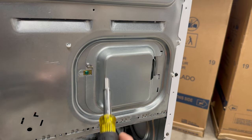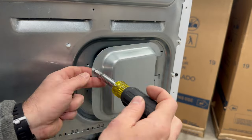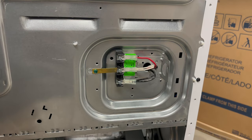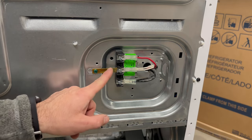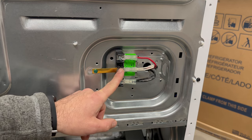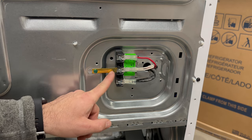I see a lot of technicians mess this part up — the power cord. On 240 volt dryers, they all come like this: the ground and neutral is bonded. If you're using a four prong outlet, this has to be removed.